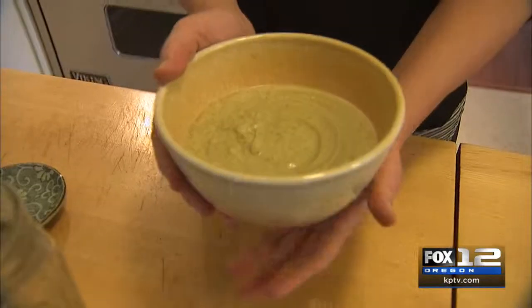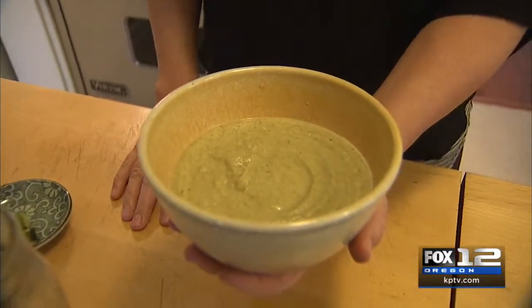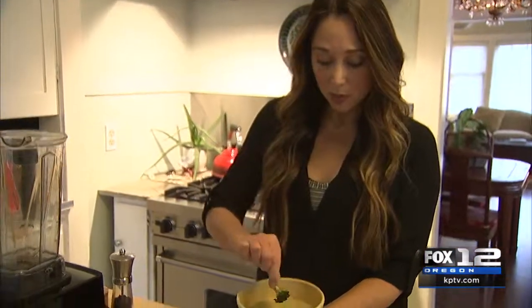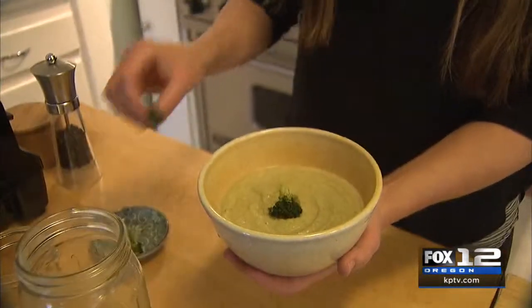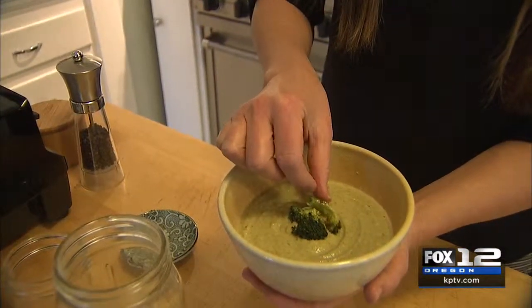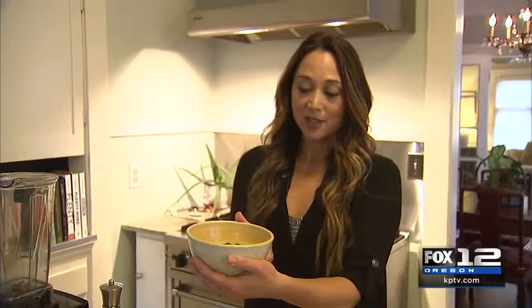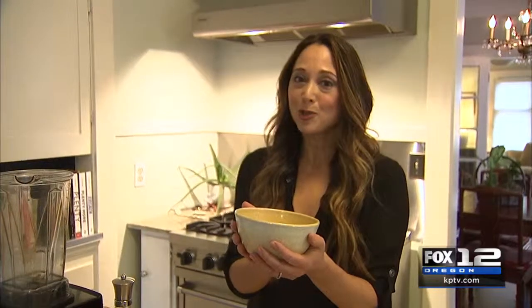Once you've blended, this is what your soup will look like — creamy with a nice, smooth consistency. You might save some of your little broccoli florets for a garnish, or if you have some vegan sour cream or cashew cream, that would be a nice garnish as well. This is our dairy-free roasted broccoli soup, and the recipe is waiting for you over at MonicaMetz.com/moreGDO. I hope you enjoy it.